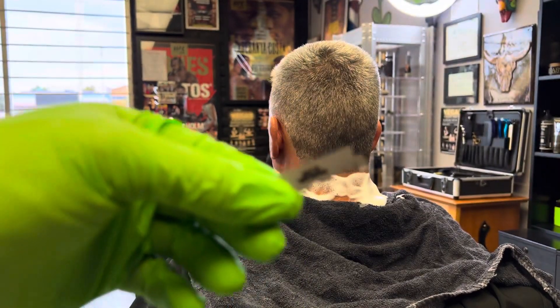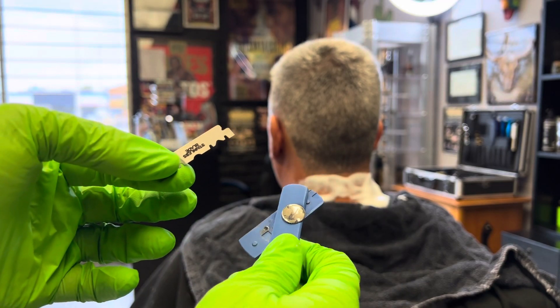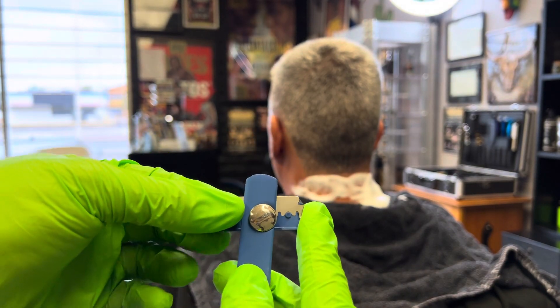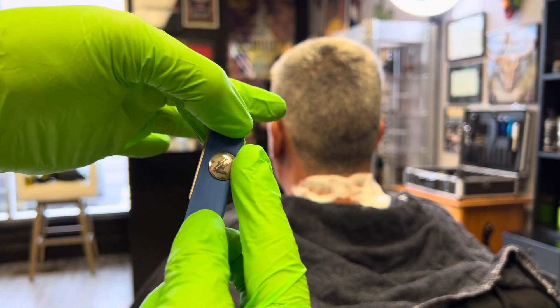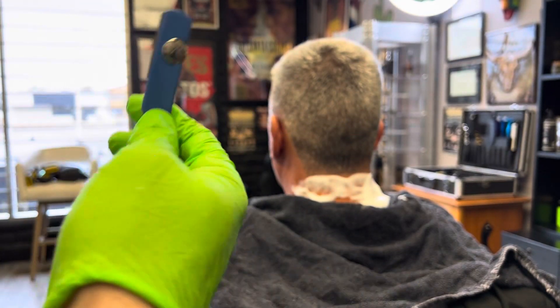This is an Irving Barber Company straight razor. This is a Darko straight blade. This is how it's done. Sticks on like a magnet. Screws right on. There it is. Flip the handle like that and it's ready to go.